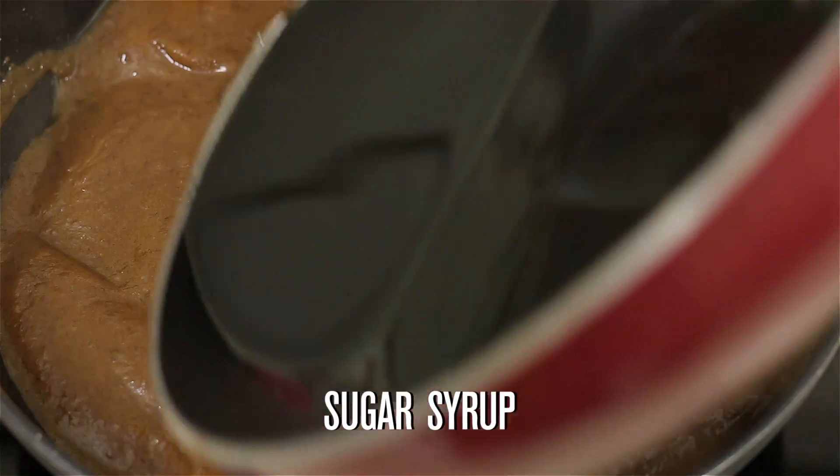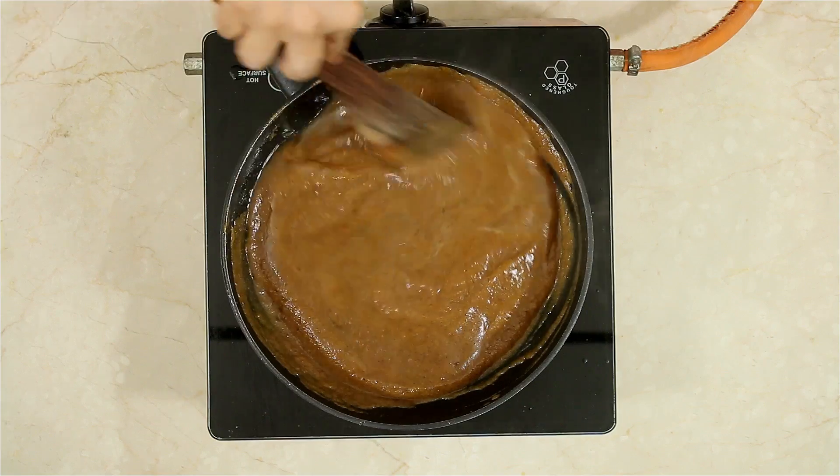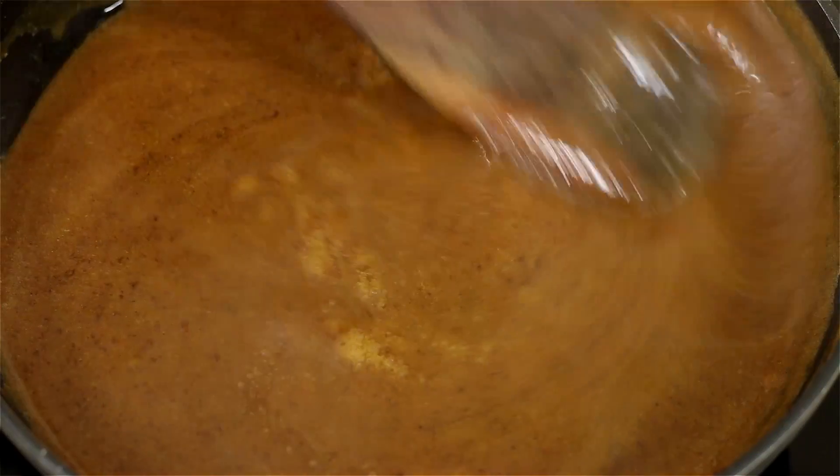After 5 minutes, add the sugar syrup. Continue to cook on medium flame till the mixture thickens.